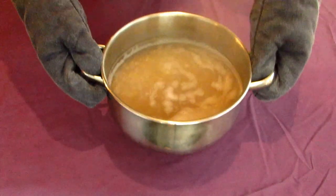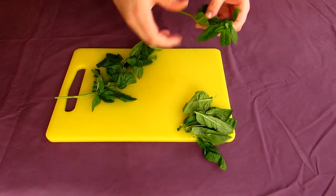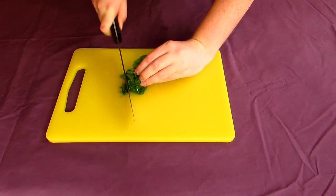Remove it from the heat, but keep it warm. Go chop your fresh mint by taking the leaves off the stem, rolling it into a ball and then roughly chopping them.